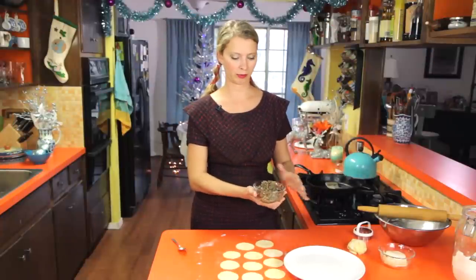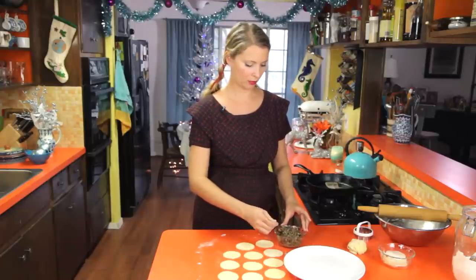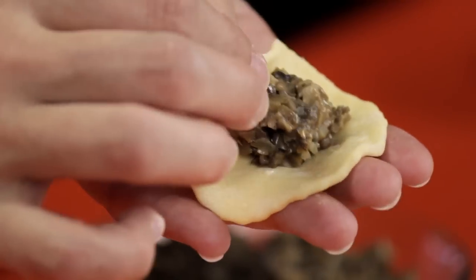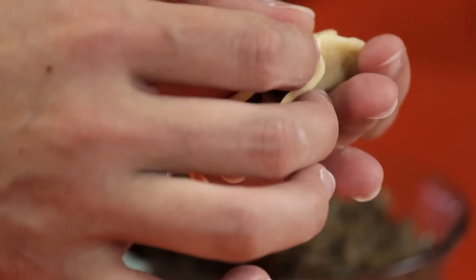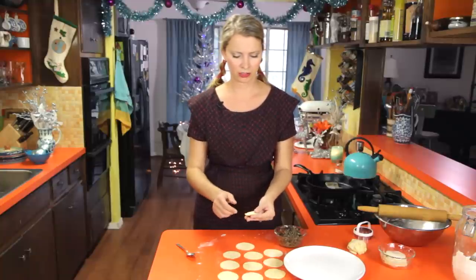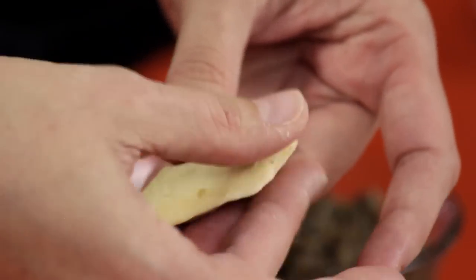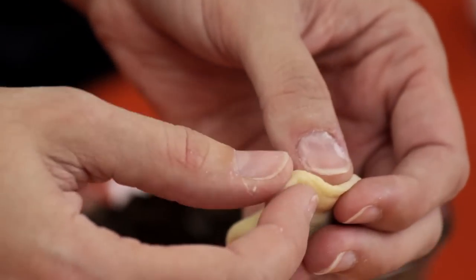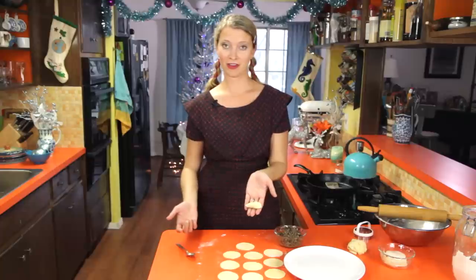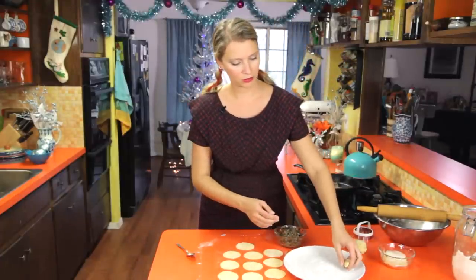With the mushroom filling cooled, put a small amount — about a teaspoon or even a little bit less — right in the middle of each circle. Carefully fold it over and pinch the edges closed. You don't need any water to seal them, but if it's not sticking get your hands a little wet. Once sealed, go around the edges and pinch them out a bit, then make some little pleats — kind of like pleating a pie crust.